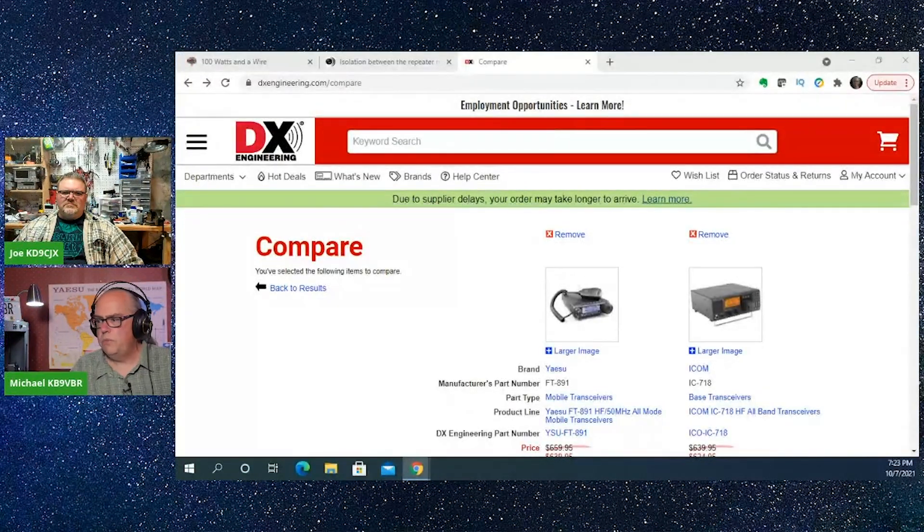Not only is the FT-891 $10 cheaper, it's portable. The IC-718 design is probably about 20 years old, and the FT-891 is approximately five or six years old. So pretty close in price between the two — you could really go either way. The IC-718 is probably a little more substantial; it'll certainly take a lot of abuse, signal-wise, and it has an excellent receiver. The same goes for the 891.